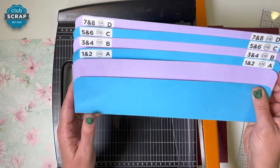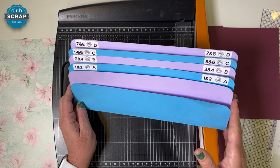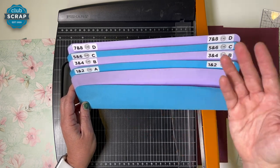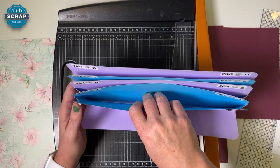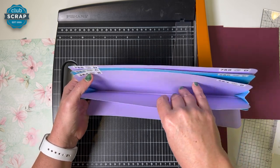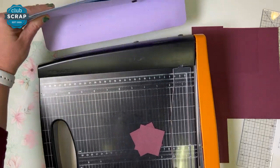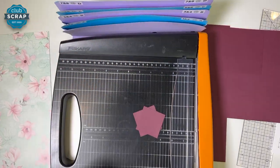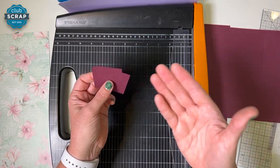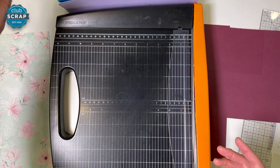Before moving on I'm going to introduce you to another friend of mine. This is the accordion pocket file — it helps us stay organized when we create typically 8 twelve-by-twelve pages at a time using our monthly page kits. This time we're just making one page. I'm going to utilize the first pocket for all the pieces placed on the left side of our layout and the second pocket for all the pieces on the right side. It fits right underneath my trimmer base and holds those pockets upright in front of me. So these two squares go in the first pocket for the left side of the page. If you don't have the accordion pocket file, just put them in a pile to your left.